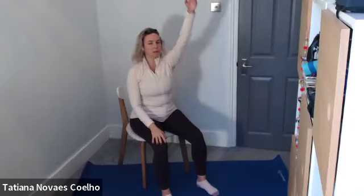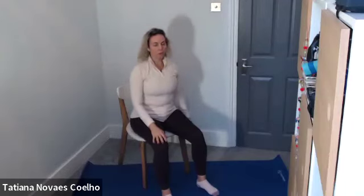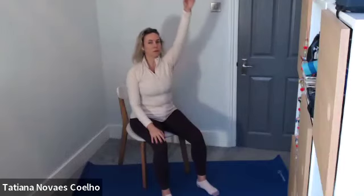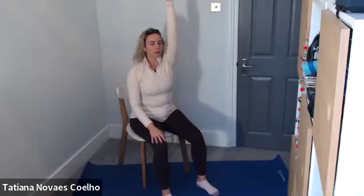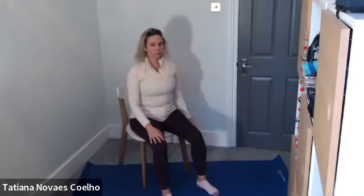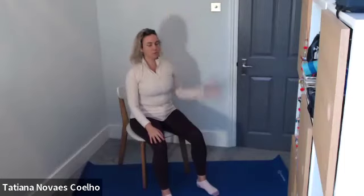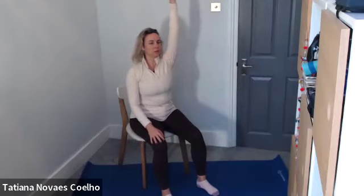Hopefully that side feels a little bit looser or a little bit lower down. Now we're going to the right side. Inhale, lift, exhale, flop. Inhale, lift, exhale, flop. Inhale, lift, and flop. And lift, and flop. One more: lift, and flop. Good. Bring it to center.